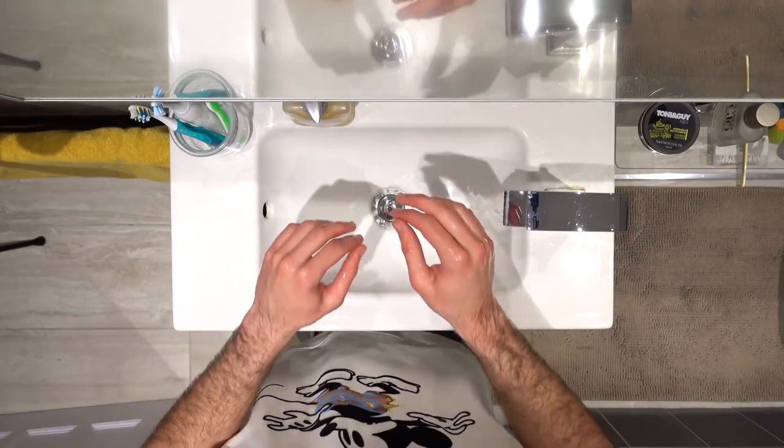Close the tap with anything but your freshly washed hands. Ideally, dry your hands with a single-use towel, but if you're at home, assuming your own bath towel is clean, that should be fine.